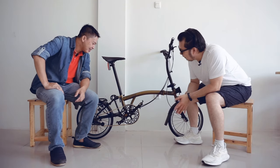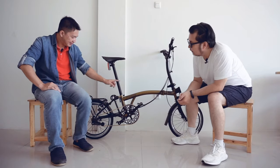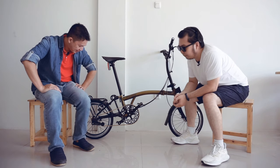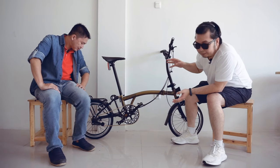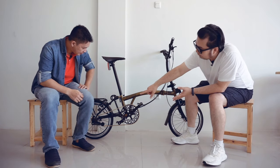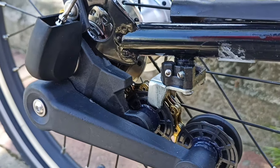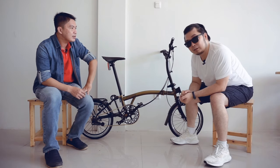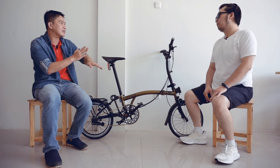Setelah ini kita lihat easy wheel-nya, masih standar. Belakangnya hub-nya juga masih standar, Stony Acher. Nah, ini kebetulan yang Element Pax Game 2 ini ada kelebihannya yaitu sudah mendapatkan chain pusher. Chain pusher ini untuk memindahkan external gear-nya dari yang kecil ke yang besar, jadi shifting-nya itu benar-benar smooth ya, tidak ada bunyi kasar.